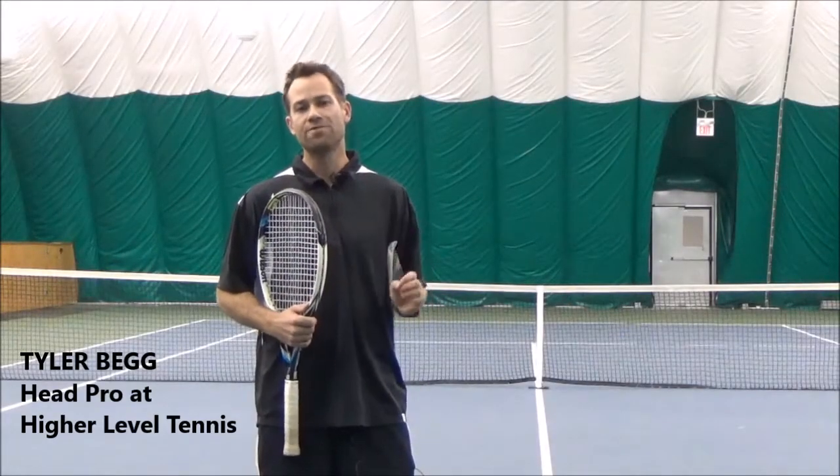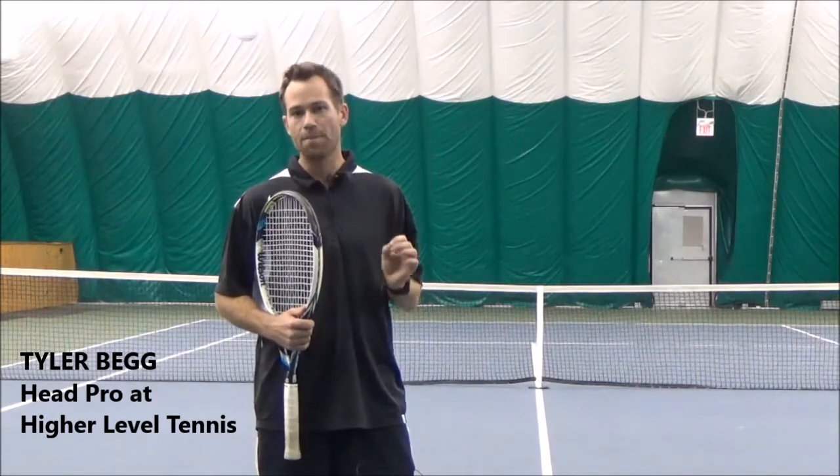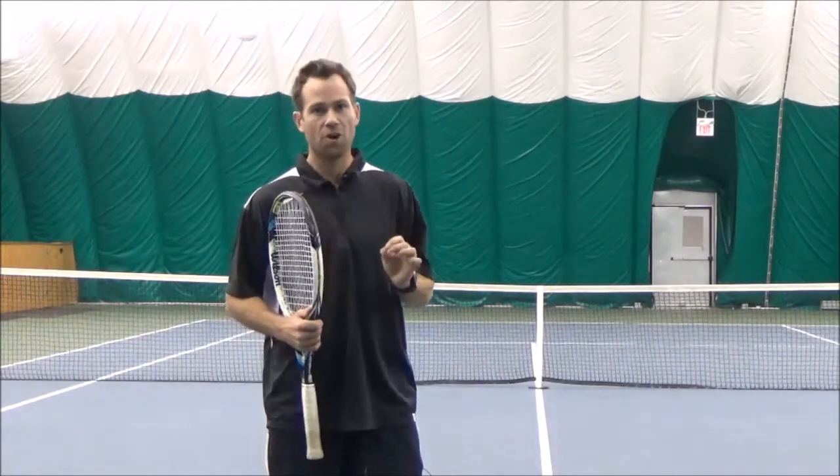Hi, welcome to the first video of the forehand course. We're going to be looking at the forehand from the most important part of it: the contact point.